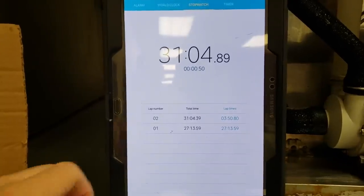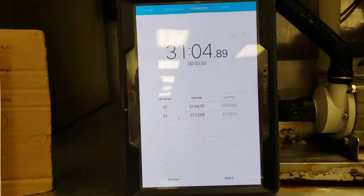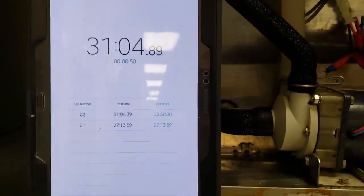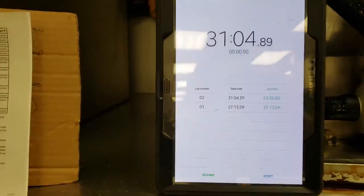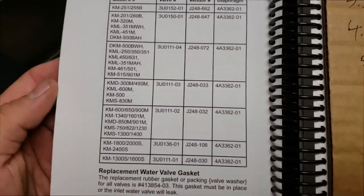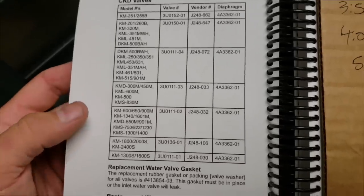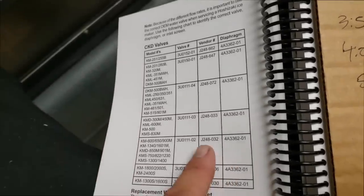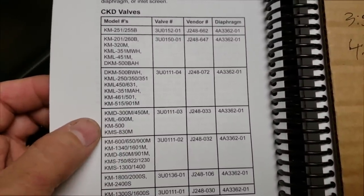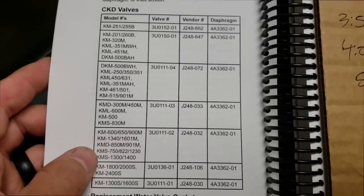This was my total cycle: a 27-minute freeze cycle and a 3.5-minute harvest cycle — that doesn't sound unheard of. I caught all the ice so I'm going to weigh it for a production check. The water valve in this machine is a J248033, which is for an 830-pound machine. We should have the J248032. So this unit has the wrong water valve in it. I need to call Hoshizaki to find out if the flow rate is different between those two.